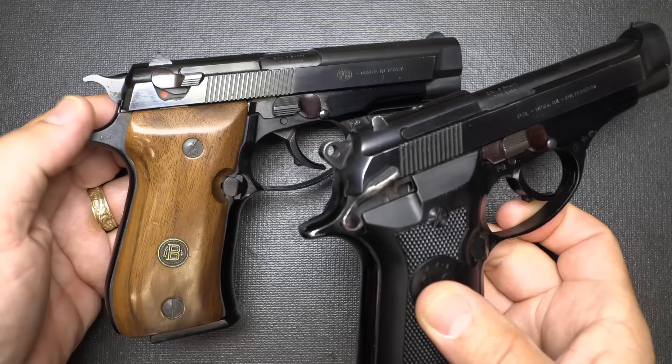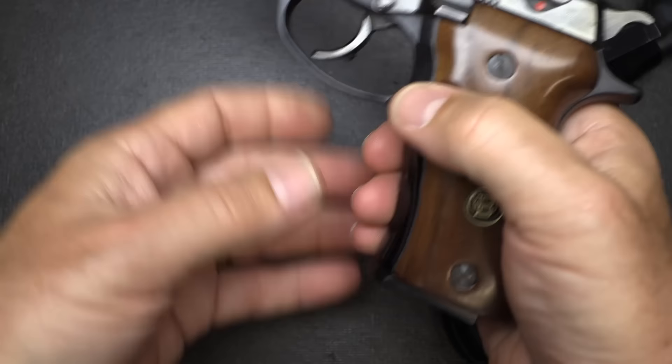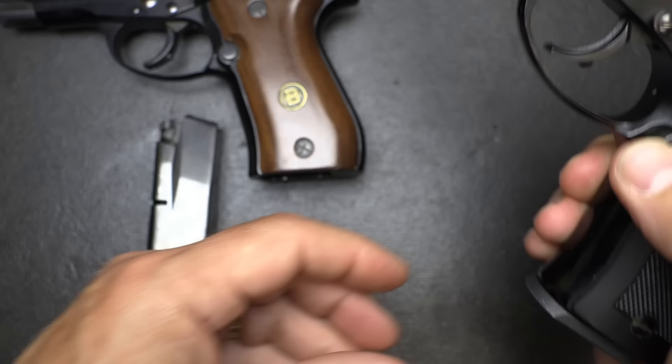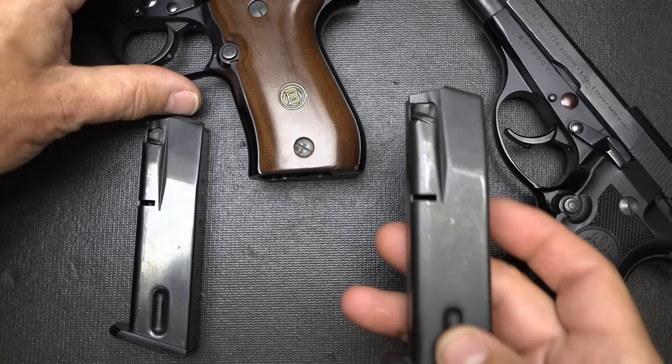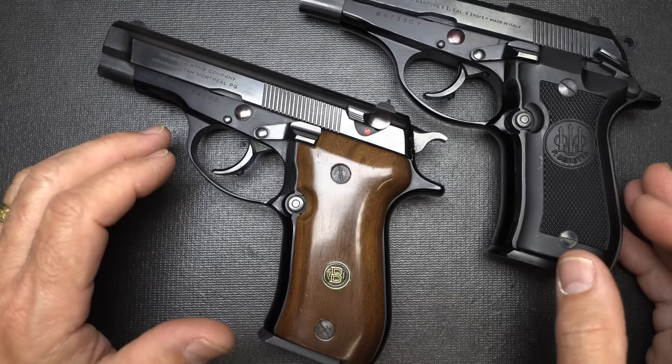We have a tang hammer on the Browning and a rounded-off hammer on the Model 84. Both have somewhat of a little beavertail as well. The Browning magazine has a lot of bluing on it while the Beretta is more of a matte finish. Importantly, you can take your Beretta Model 84 mags and they'll fit in your Browning and vice versa. So if you have both pistols, the magazines will interchange.